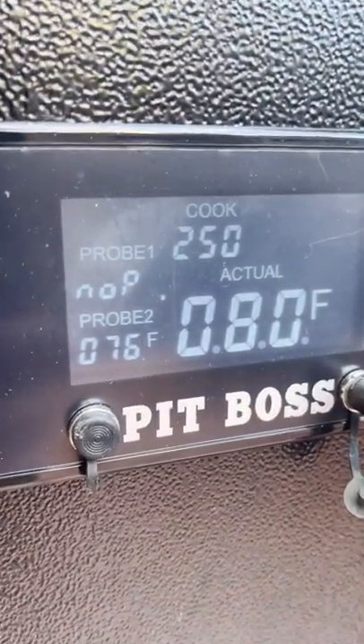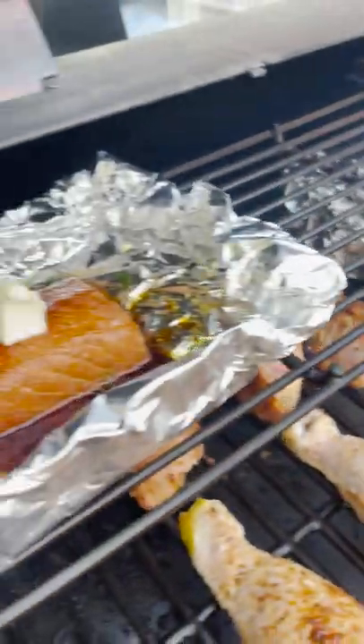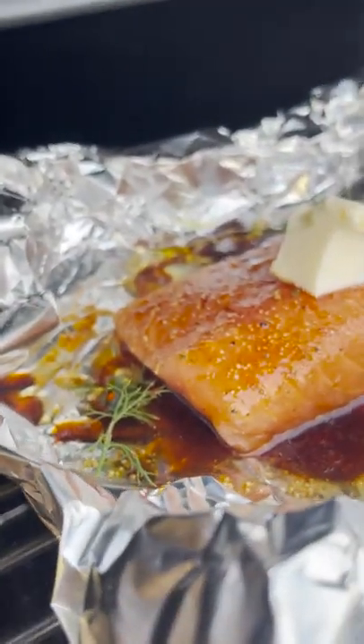We're going to set it at 250°F for today's cook. We've got chicken drumsticks, some zucchini, a little chicken for the little dog, and then babe's salmon.